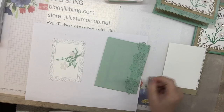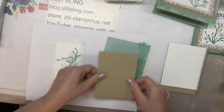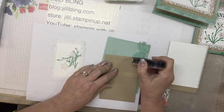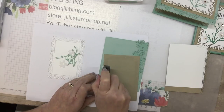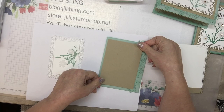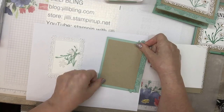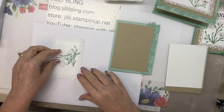I'm going to stamp 'thanks ever so much.' I see a little bit of the glue coming through but that's okay. Where's my little rectangle — my crumb cake paper? I'm going to put that on with adhesive and flat, because I'll have the white Ornate Layers piece with the words on it popped up on top.